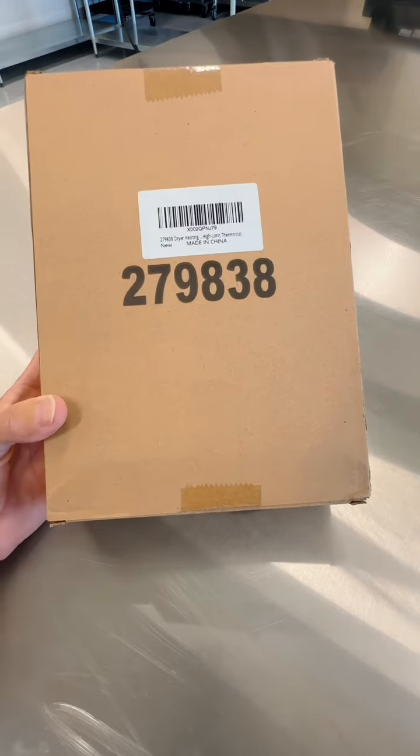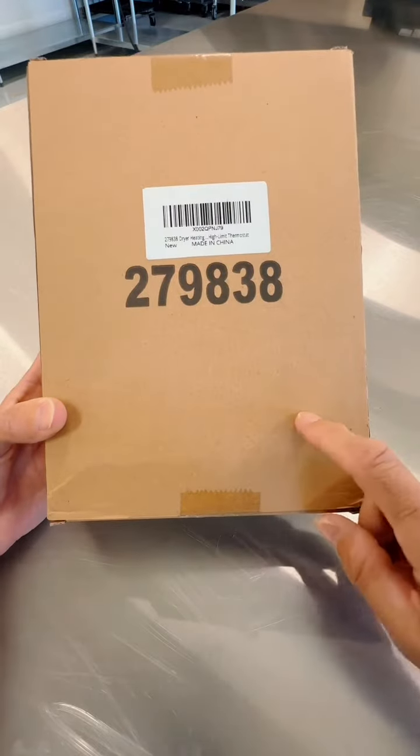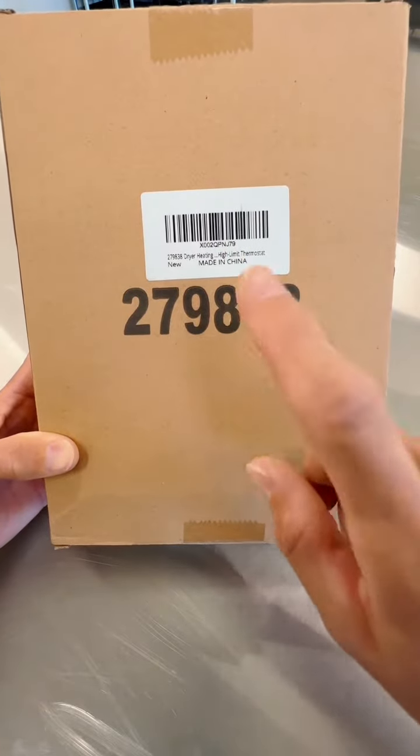Hey everybody, I'm back again. Today I just wanted to give you an up-close look and actually show you what's included. I had a recent problem with my dryer, so I actually bought this new dryer heating element kit.